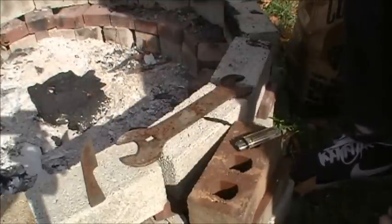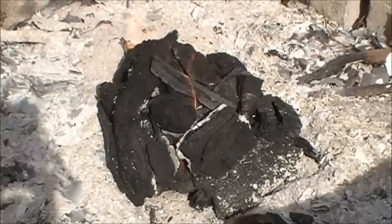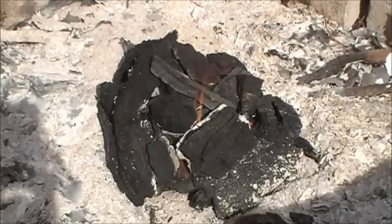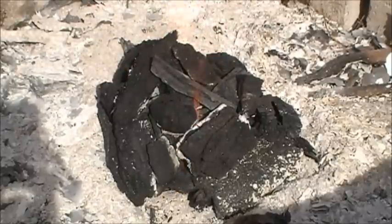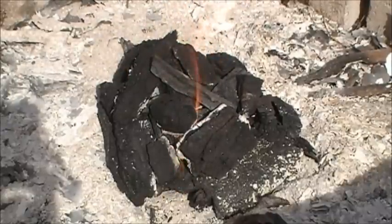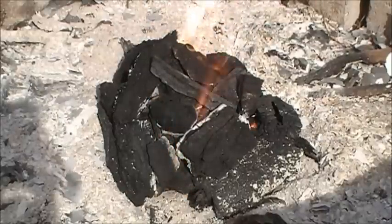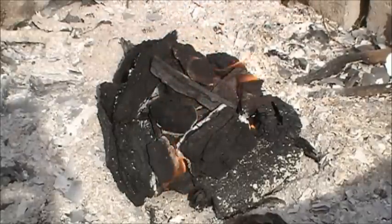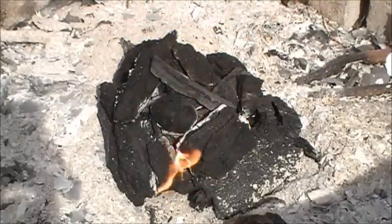I've just piled coals on top of my piece of steel and kind of created a heat chamber in there, so it'll get nice and hot. Those coals will burn nice and slow, it'll anneal the steel, soften it up, and it'll be ready to go. Pretty easy — just threw the coals in my homemade fire pit and went at it. You could probably do it on one of those store-bought fire pits too. Just use what you have.